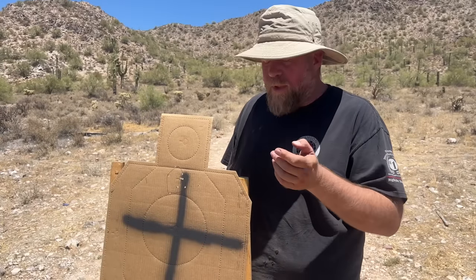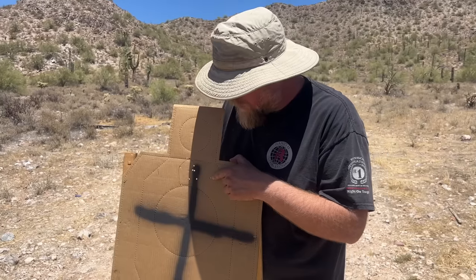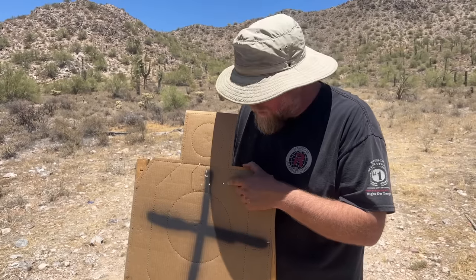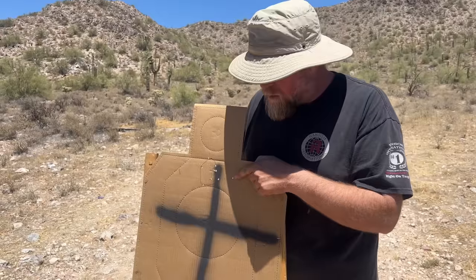Let's see if the group shifted. What you don't see in the video is we actually have quite a bit of wind out here, so we do have one flyer, which is absolutely wind drift. We're having gusts out here going up to 20. In fact, dust devils just went by a minute ago. So we're going to call that a flyer, because that's just the nature of the beast.